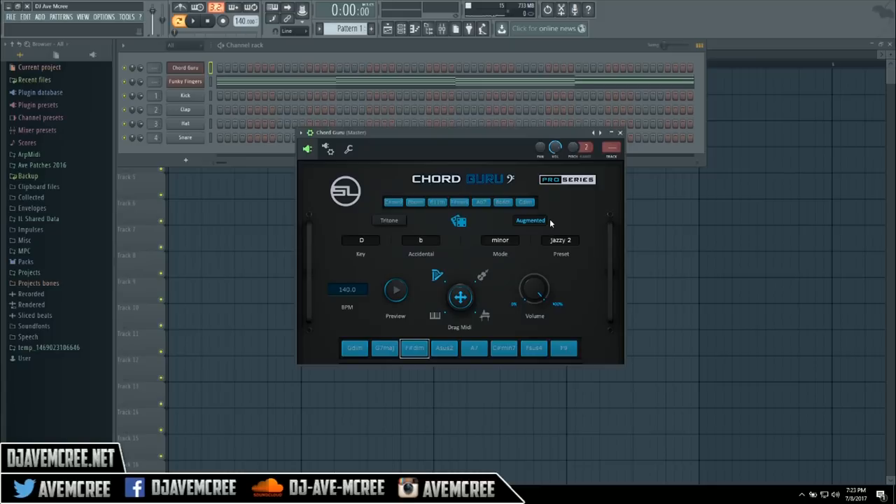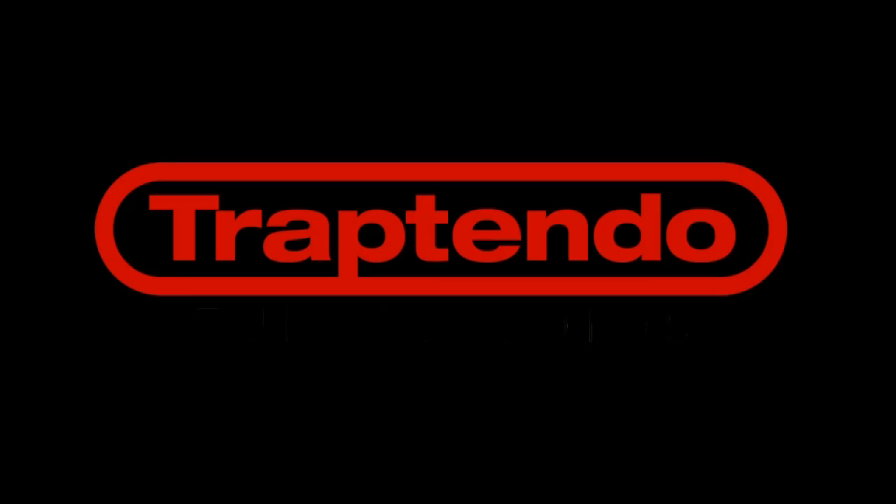If you like this video give it a like, if you have any comments please leave a comment. And no — I know somebody's going to ask — you can't adjust the BPM to further augment the chords and make them faster or double time. I wish it would do that, that would actually be ideal too. But anyways, I'm DJF, thank you for your time — you know what time it is. Thank you again, Trap Tendo.